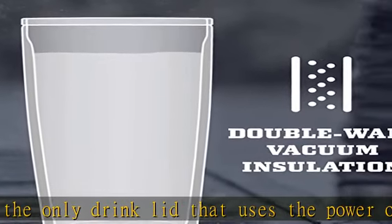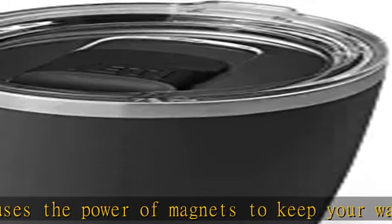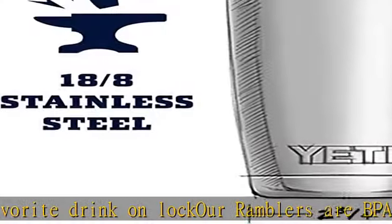DuraCoat is a durable coat of color that won't fade, peel, or crack through extended field use, and also provides additional grip to the Rambler's exterior. We over-engineered these double-wall insulated tumblers with an 18/8 stainless steel body.